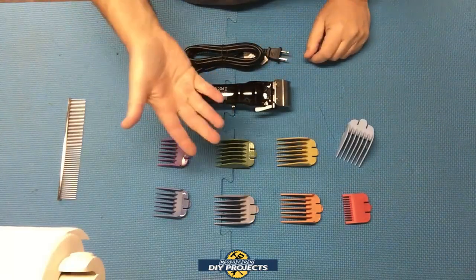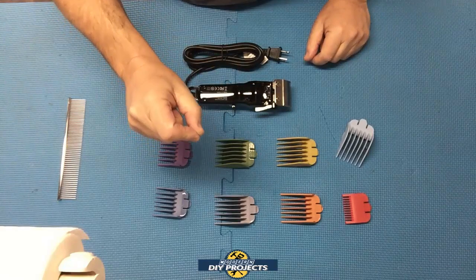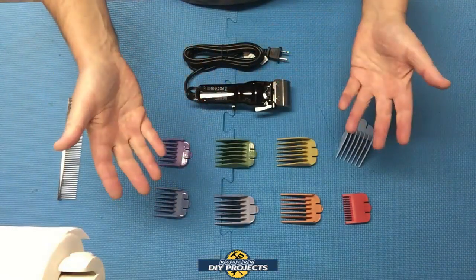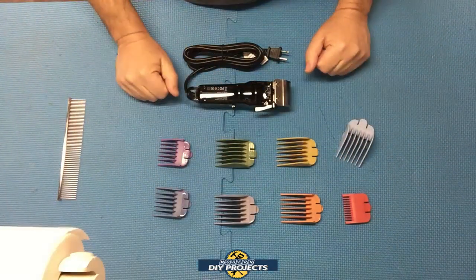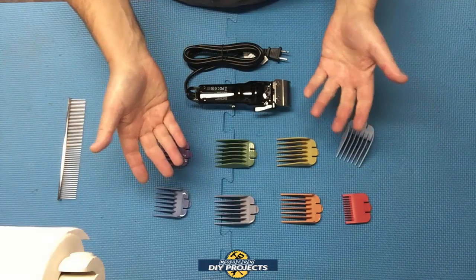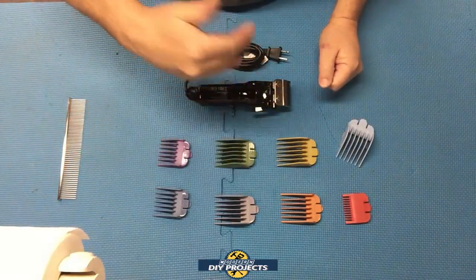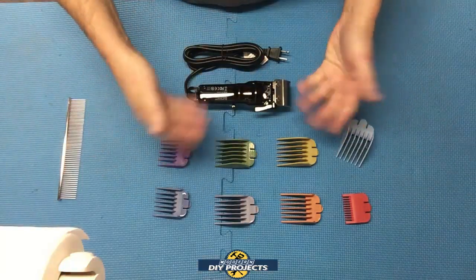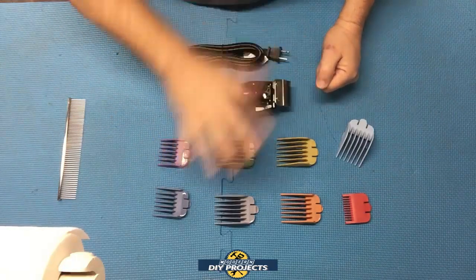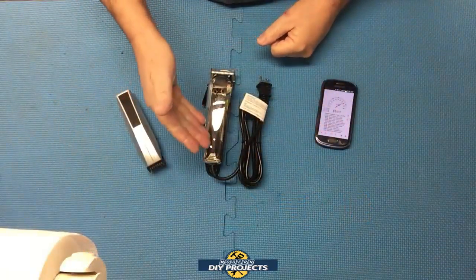The kit comes with a small brush to clean off the clippers when you're done. If that brush isn't big enough, or if you lose it, just use an old clean toothbrush — or even a brand new one. Always clean the machine before putting it away, because you don't want mold or mildew building up on it. Always clean and oil the machine before storage.